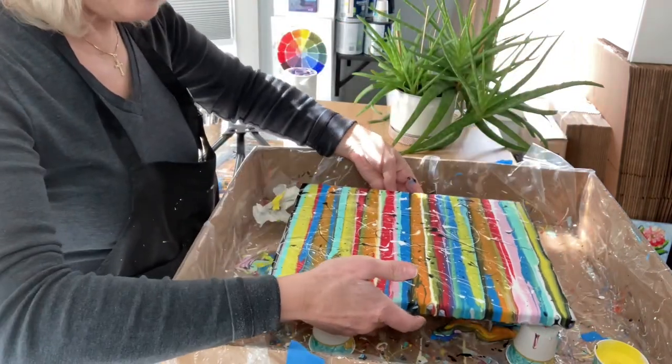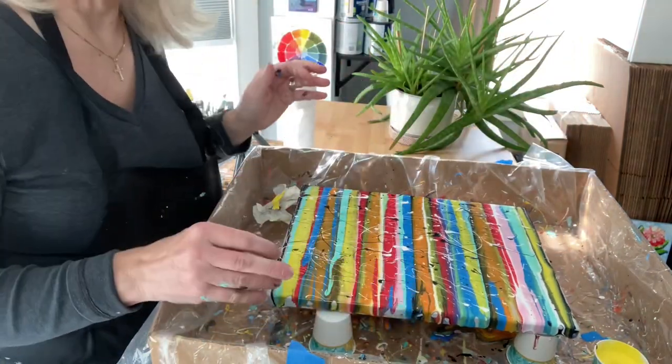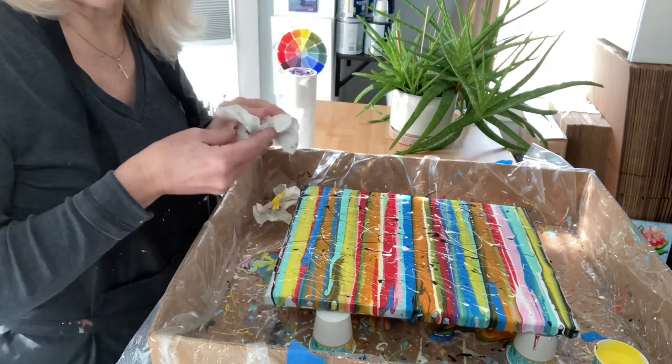Now you have created a drip painting and you know how to do it. Wasn't that fun? Thank you so much for coming by. Like and subscribe because that really helps me out — I really appreciate it. Leave comments; I'm around so I can talk back and forth. If you have any questions I'd love to answer them. It's always a trial and error, especially with abstract. Have a great day, everybody. Enjoy!